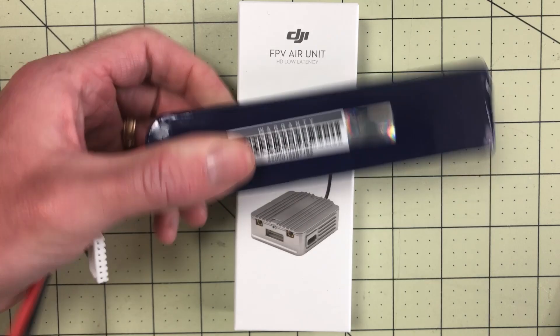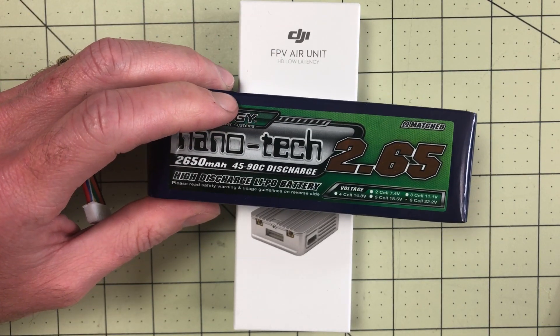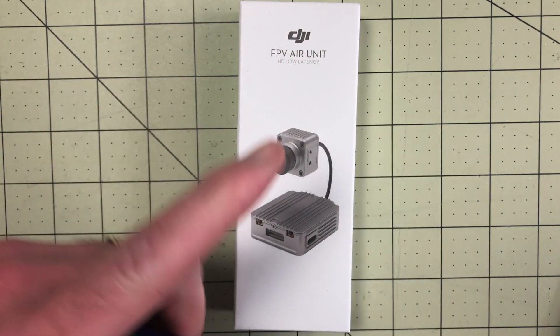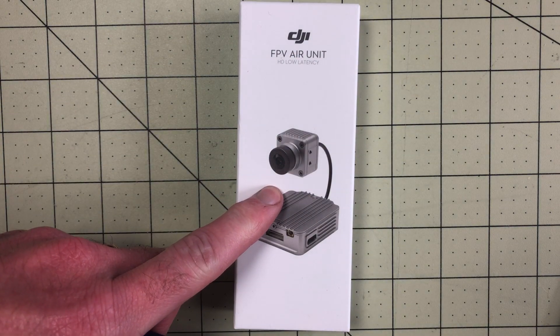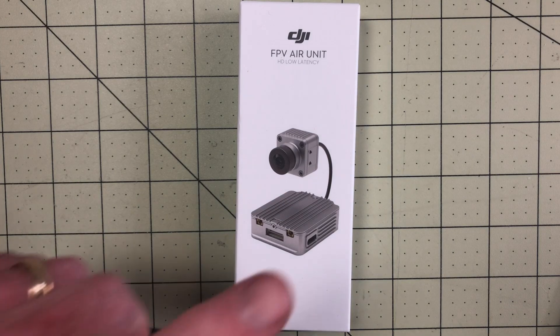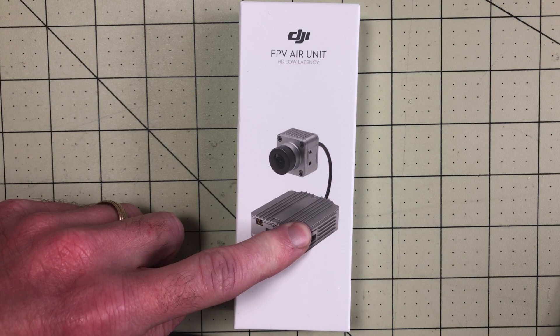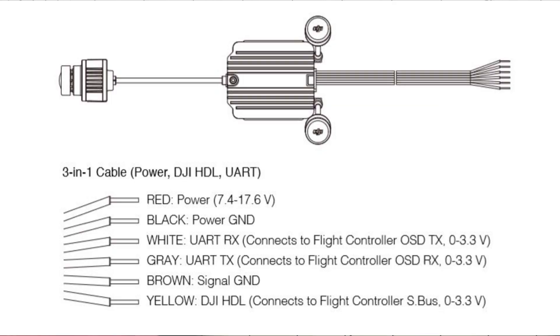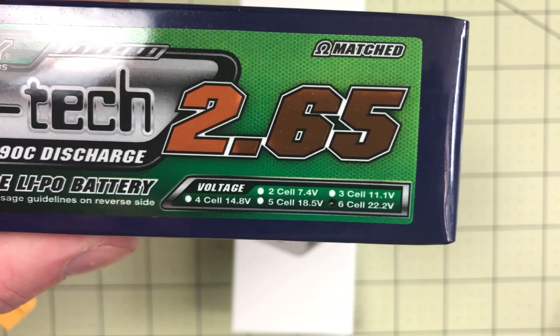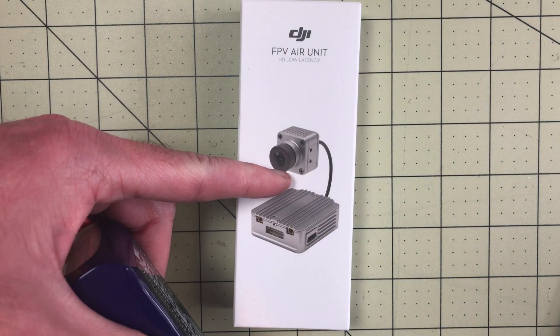This is a six cell battery — this is a monster battery for a project I'm working on. In order to use this with the FPV air unit there's several ways to get around the limitation. The FPV air unit is only supported up to 17.6 volts, and this six cell battery, as you can see in the lower right hand corner, is 22.2 volts. So if you plug this into this, it's going to explode.